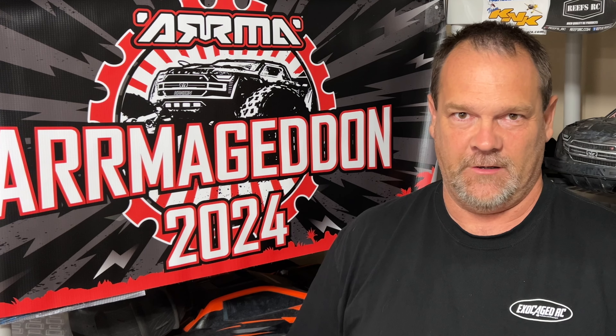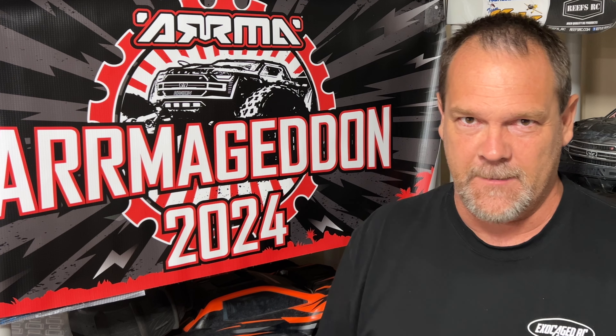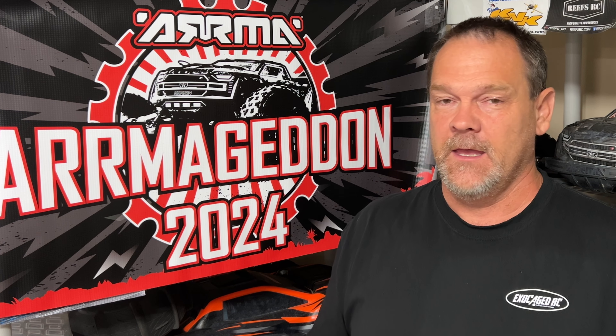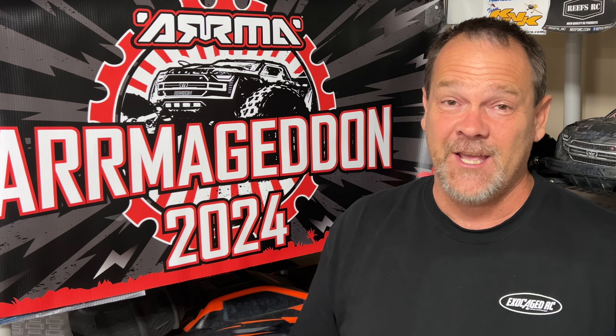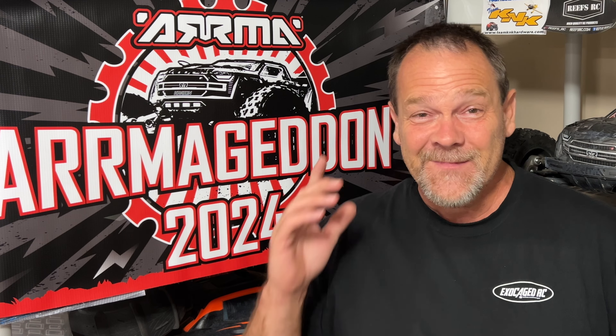I took out the big Vitavon Creighton 8S — or like 12S — took it out. Innovation RC has this Creighton, man. It's got two 800 kV systems in it. It is insane. We hooked up for a tug of war — you guys gotta check this out. I'm happy with the Vitavon Creighton, I'm telling you what, check this out.